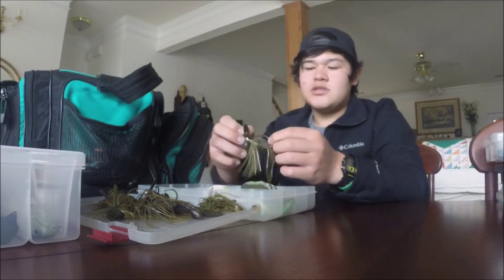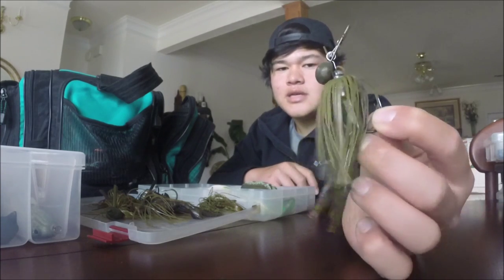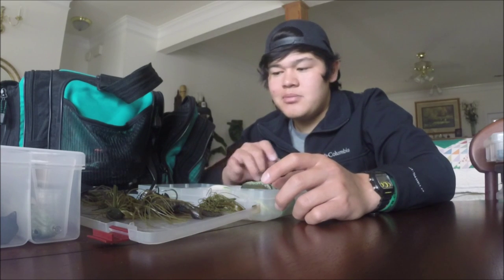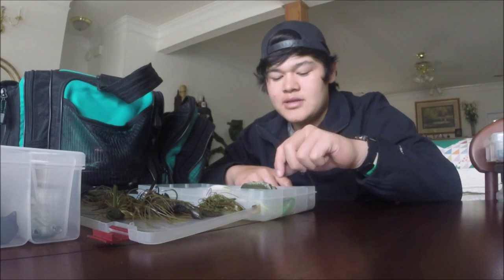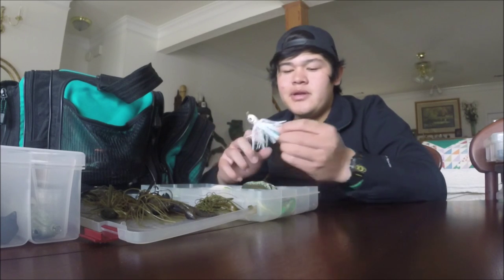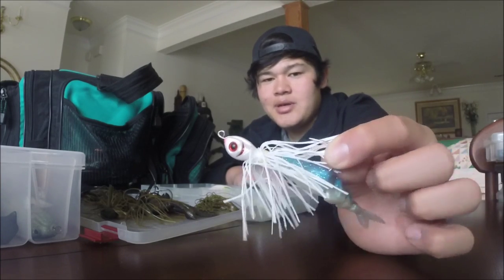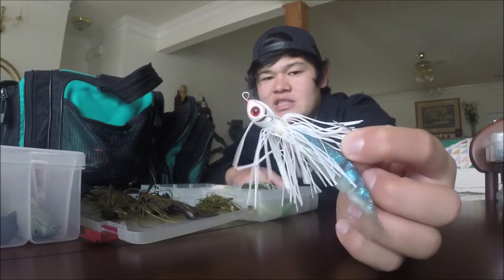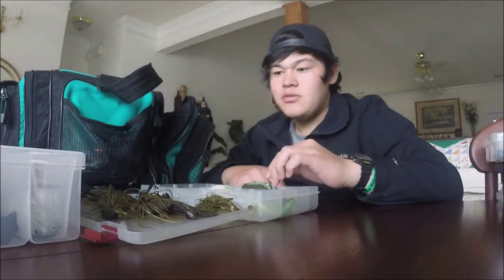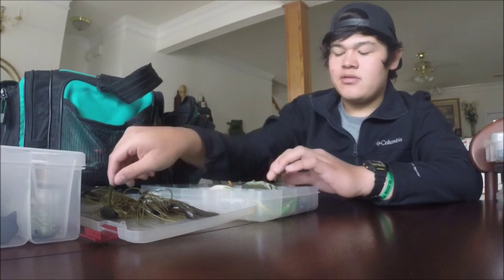This is the Rage Blade - a Strike King tour grade swim jig in green pumpkin color with a watermelon trailer on the back. I was using a swim Senko but the paddle tail kick was running a little too shallow, so I put a crawl trailer on instead. Then this is a little modification bait - it was a Strike King spinnerbait but the wire broke, so I cut it, bent it back to make a line guide, and put a Lake Fork Live Magic Shad on the back to make a little swim jig. We'll see if it works.